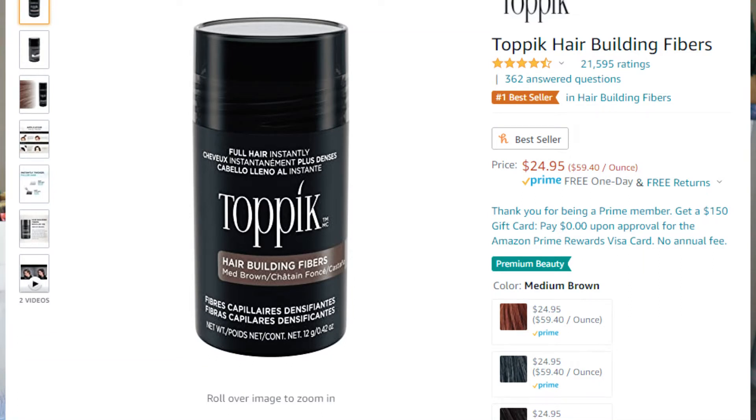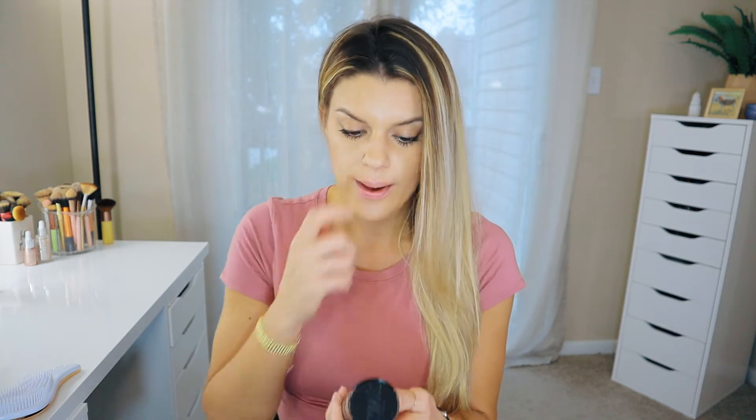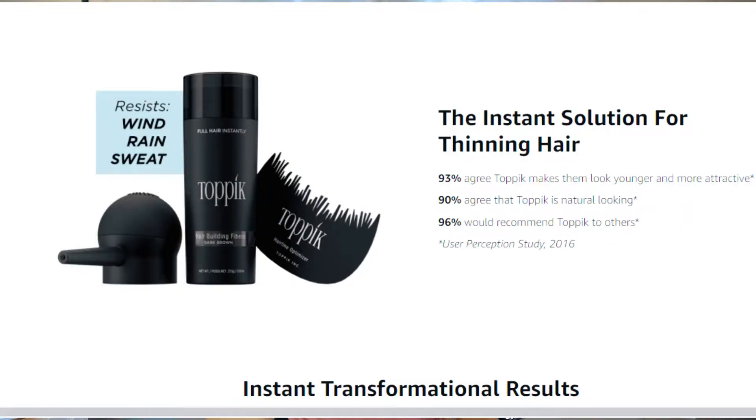It has 4.4 out of 5 stars and 21,000 reviews. There are also little add-on products you can get that help to concentrate this product directly into the spots that you want it to go. If you're thinking about using this often, you might want to invest in getting those too because it is a little bit messy. The fibers are supposed to resist wind, rain, and perspiration — and lucky for you guys it is a windy rainy day outside so we're definitely going to be able to put this to the test. You use it on dry hair, shake it into thinning areas, and gently pat the hair to disperse the fibers.